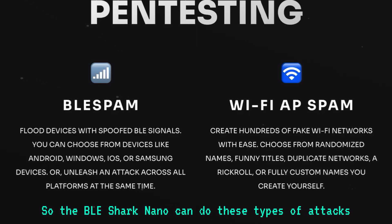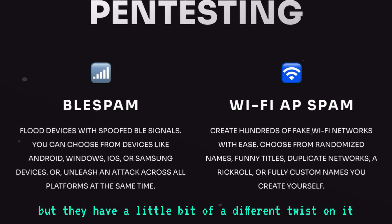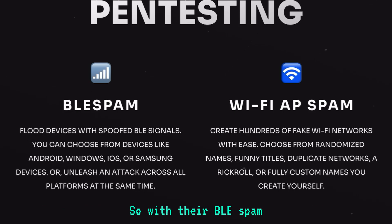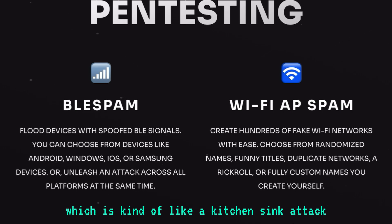The BLE Shark Nano can do these types of attacks, but they have a little bit of a different twist on it. With their BLE spam, they have an option to spam all devices at once, which is kind of like a kitchen sink attack.